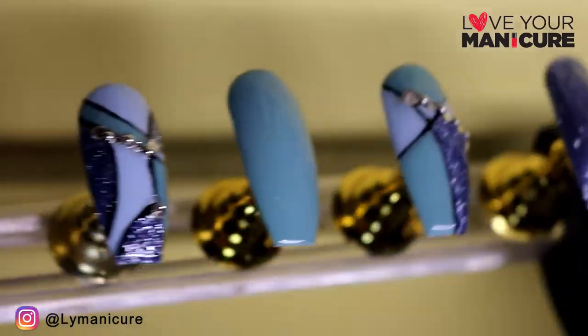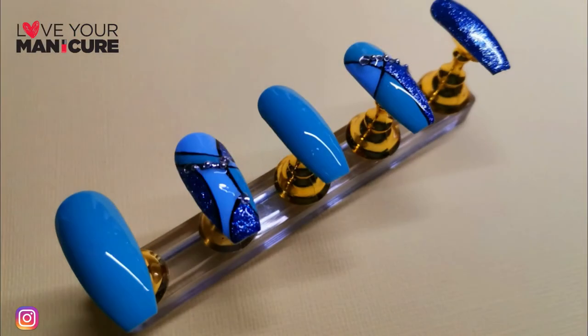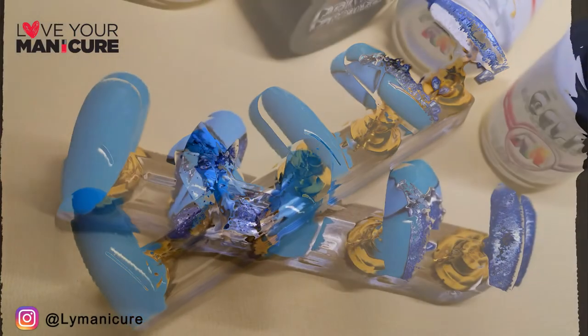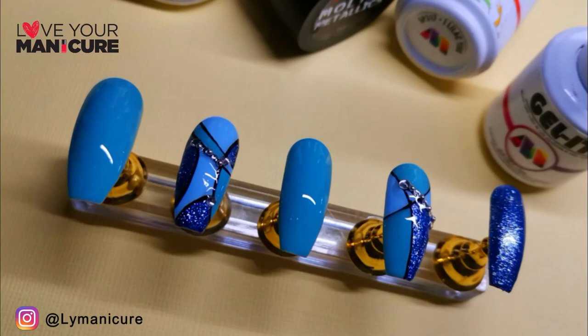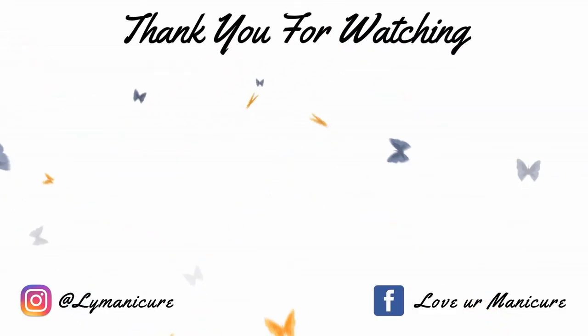That's it from me on day number 19 of the challenge. Please drop me a comment below and let me know what you think of this design — I'd love to see your recreations. You can follow me on Instagram at LYManicure. I'll catch you on the next video, please don't forget to like, share, and subscribe, and always remember to love your manicure. Bye!